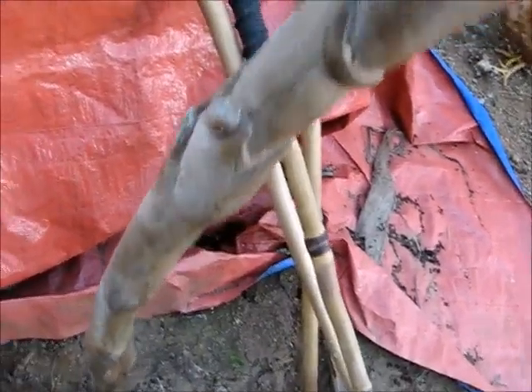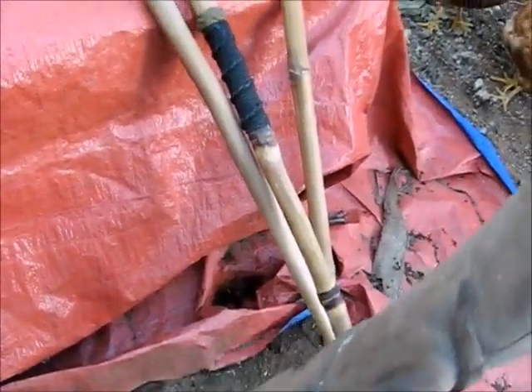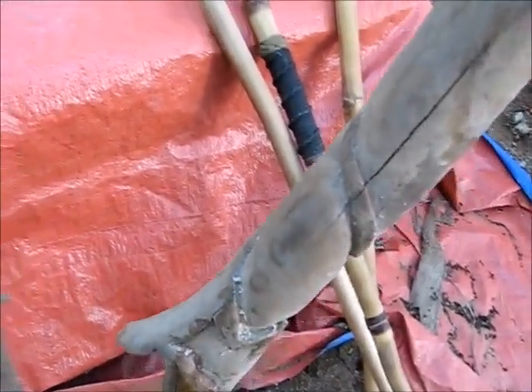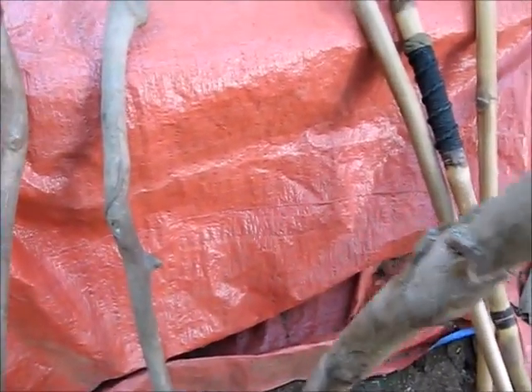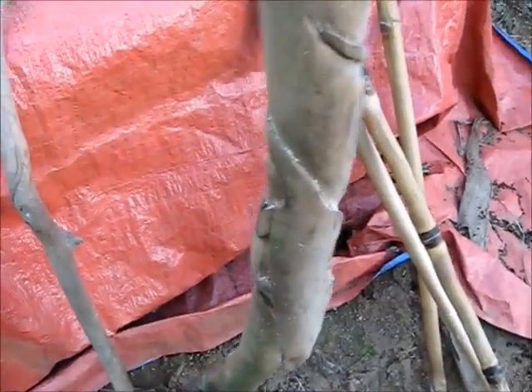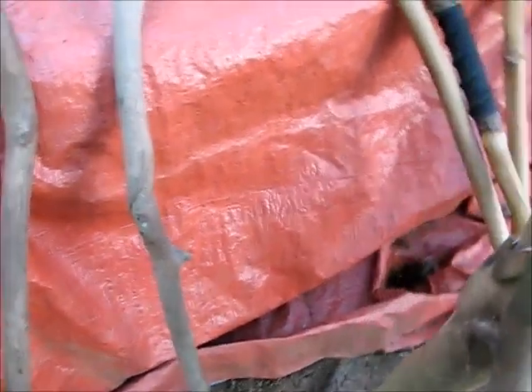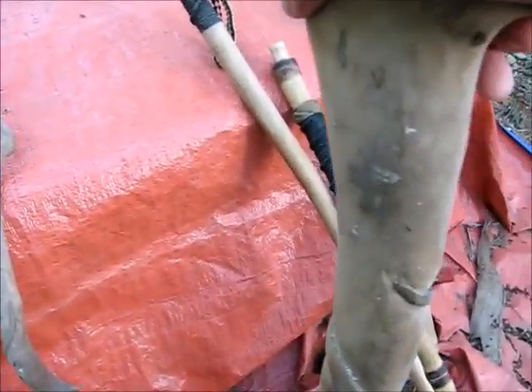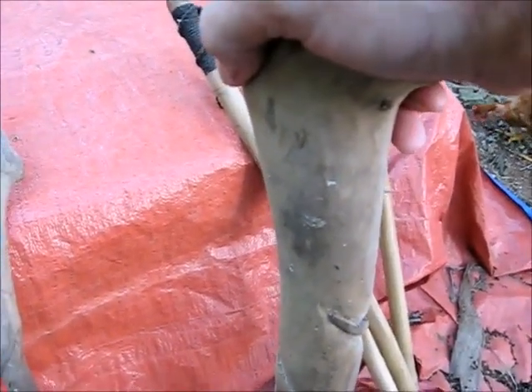I like putting faces — like old wizard faces and stuff on my sticks. That'd be my favorite thing. But I haven't done that much here in the Philippines. Back home in Iowa, I would go up in the river bluffs and get red cedar. That makes the best sticks by far — nice to carve with, smells good, lasts forever.